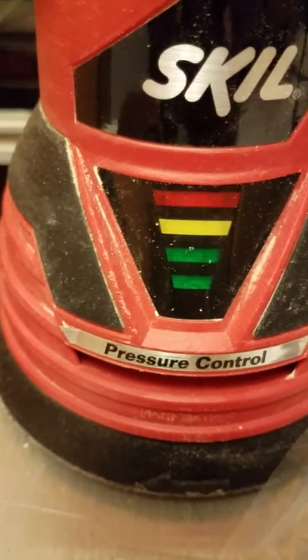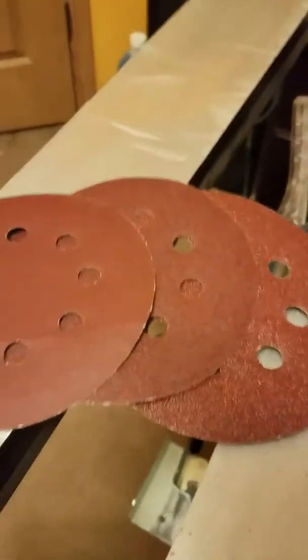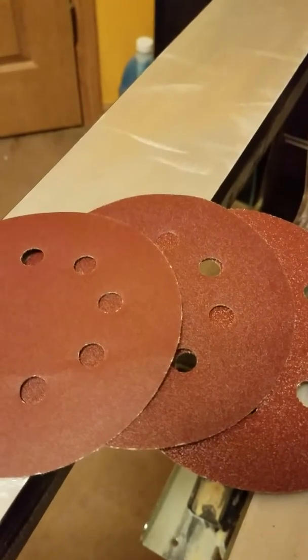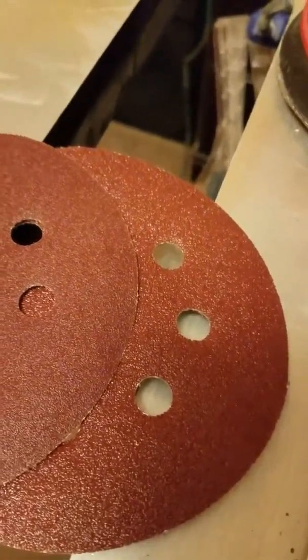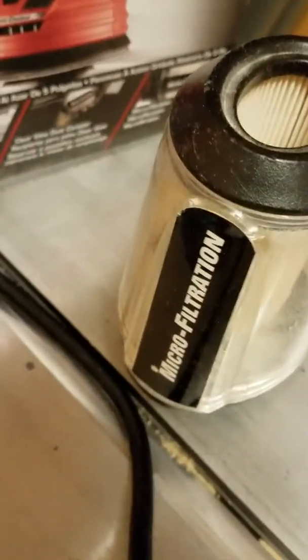For regular sanding the light stays green. The heavier you push, the yellow and then red light will light up. It keeps a very constant speed — it does not lag at all. In this set you get three discs: a 120, an 80, and I'm not sure what the other one is, like a 90 or something.